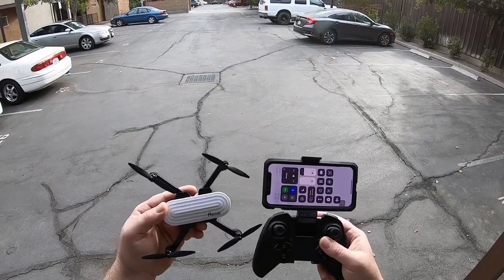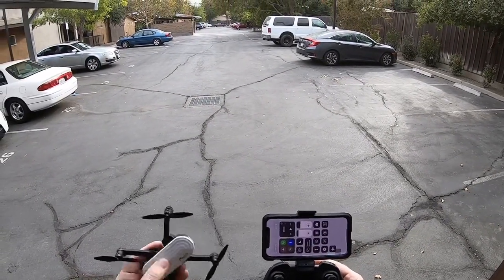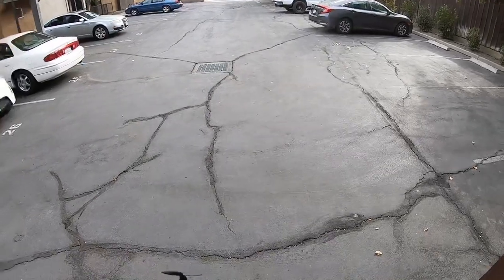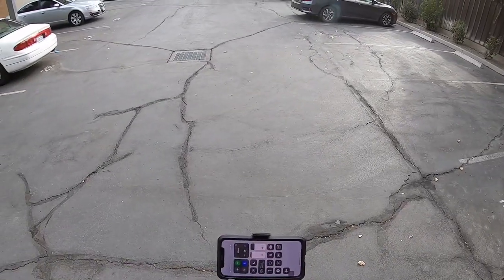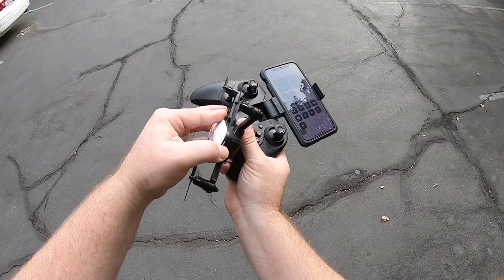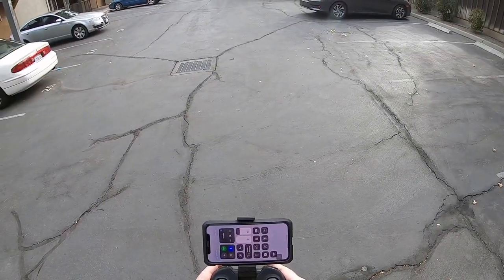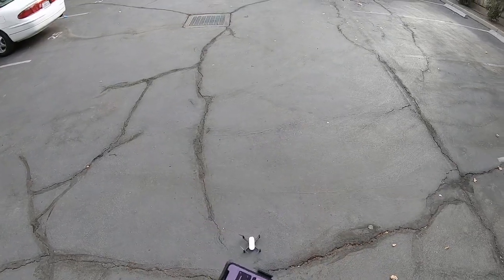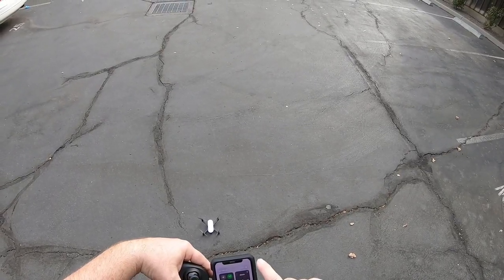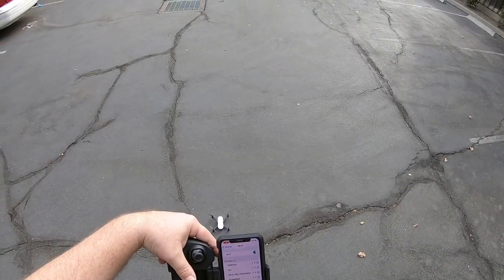I'm out here with Pontenzic's new Elfin mini drone — it's their latest toy model, supposed to be shooting in 2K. I'm going to turn on the drone and then the controller. Going to bind it — up down — it's bound. Going into Wi-Fi, starting screen recording, and let's turn on the Wi-Fi to see if we can get this connected.